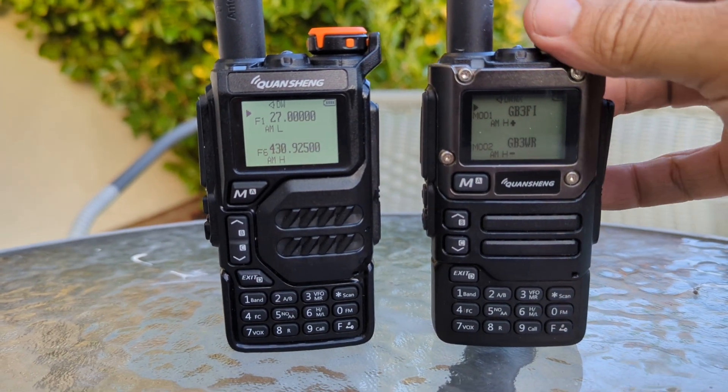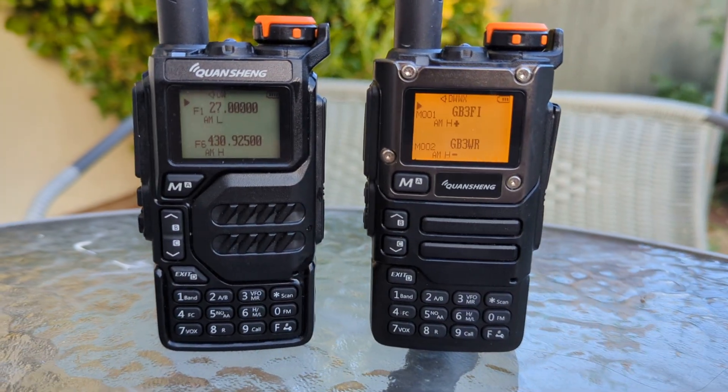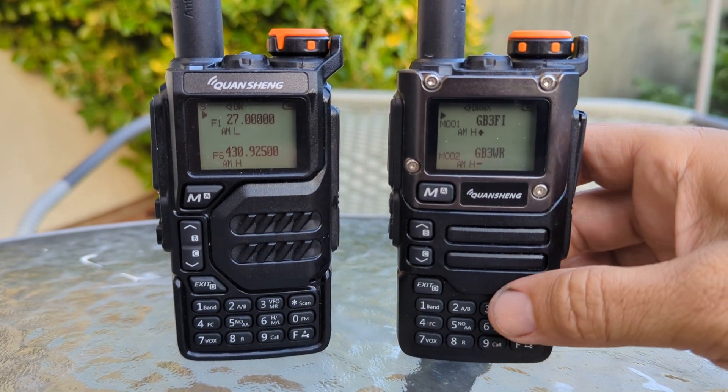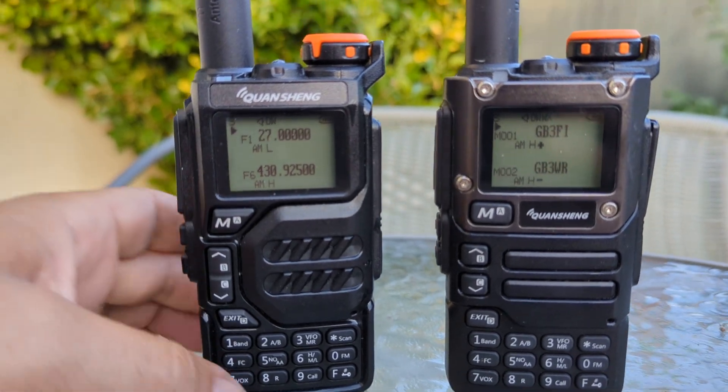Turn the other one on — exactly the same firmware on both, and the link is in the description. The question I was asked was: does this firmware on the K5 allow this kind of scope mode?